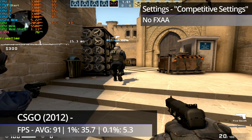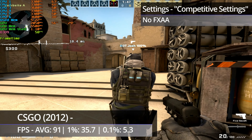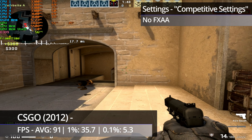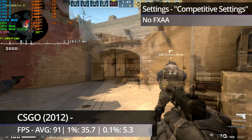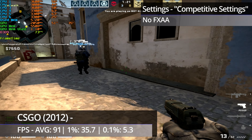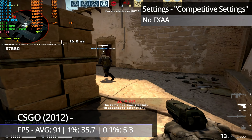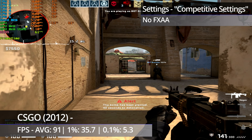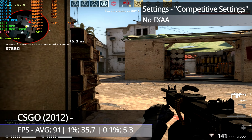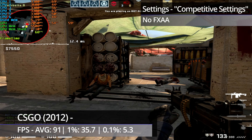CSGO is first up for the games, being run with the competitive settings found at .esports.com. CSGO actually ran reasonably well. It does have the usual heavy hitches in the first round, which seems common on older processors, and slight micro stuttering throughout, along with a very occasional brief hitch. It's one of the games that actually performs better on the 4300, at least in benchmark figures, but overall it is still playable.